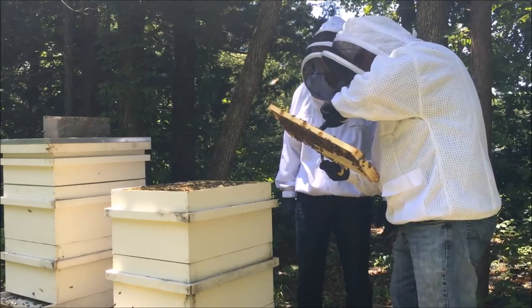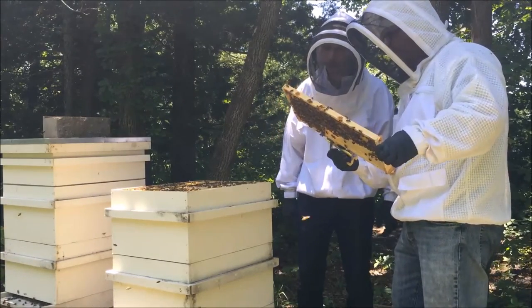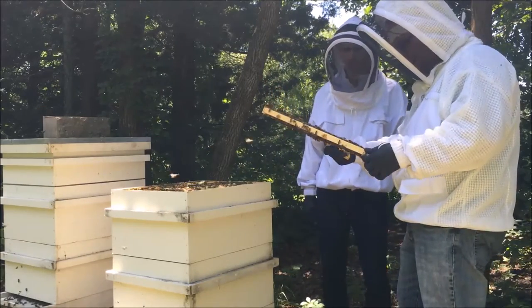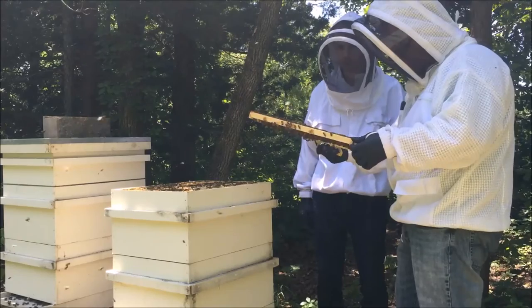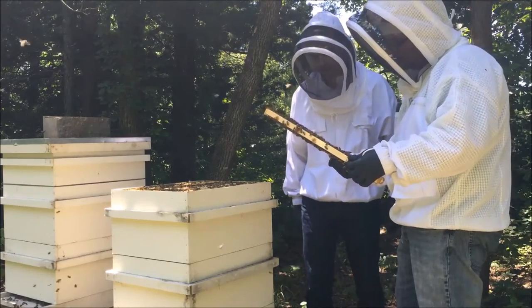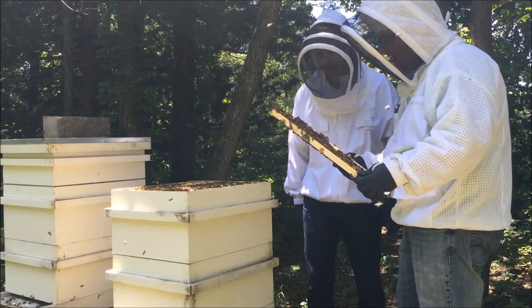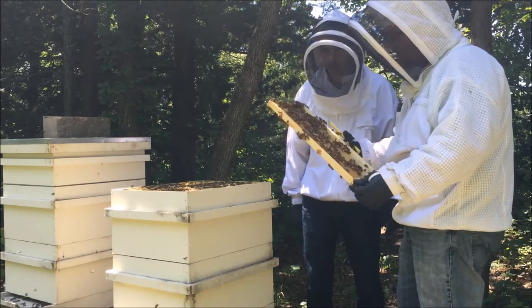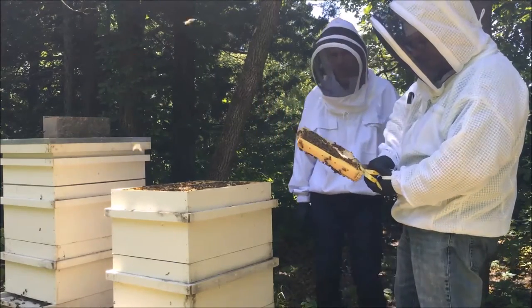So what I don't see is her though — she has been all over this frame. And they'll start kicking drones to the curb now. All the drones that were in here will all start to be kicked out eventually. I would expect to see that over the next several weeks.